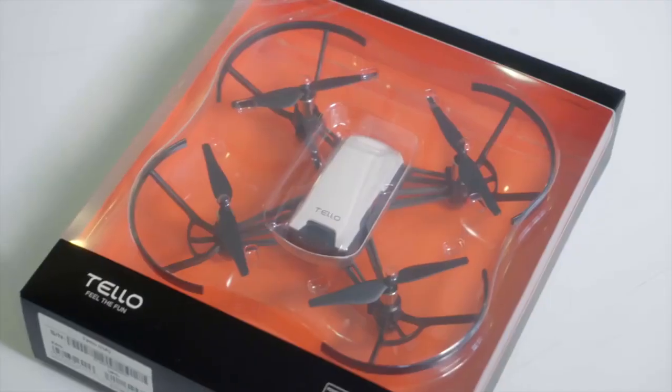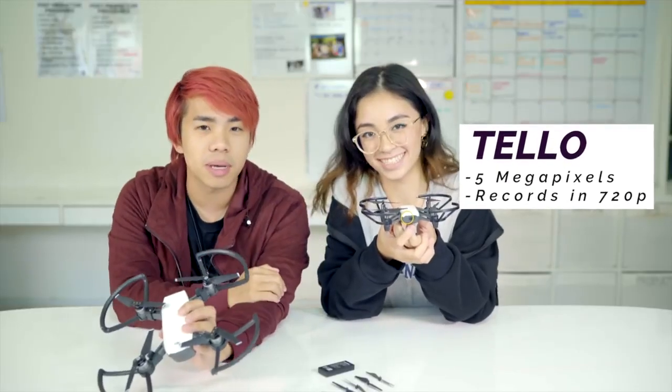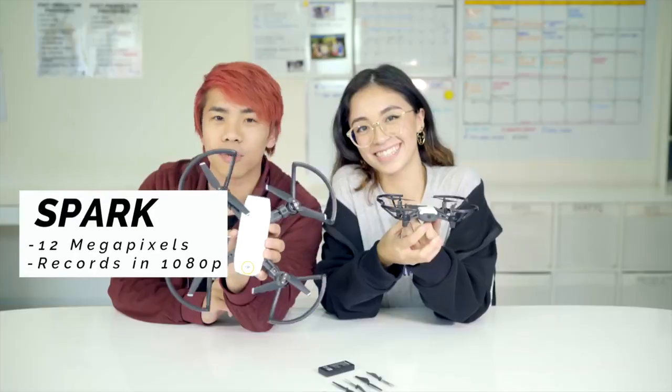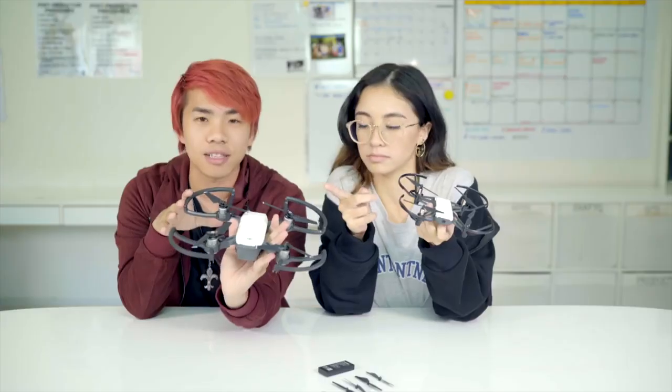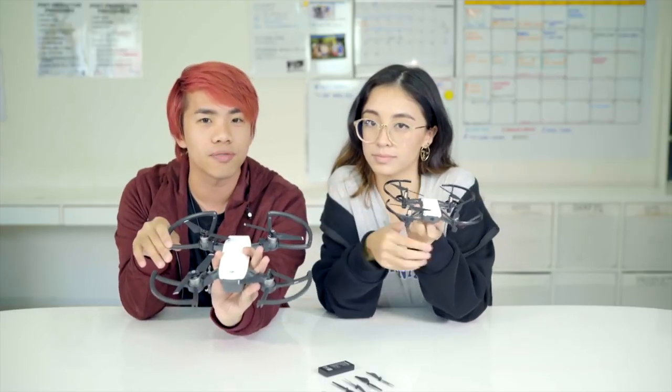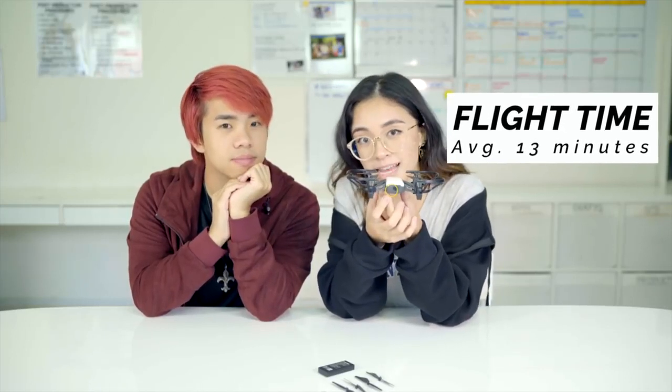If you compare this to the DJI Spark, this is also powered by DJI so there is flight stabilization — very good for beginners. It records in 720p and has 5 megapixels, opposed to the DJI Spark which has 1080p recording and a 12 megapixel camera. So this is like a mini version and it's really cheap — $99 for a drone.